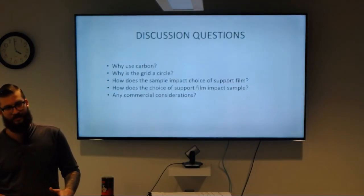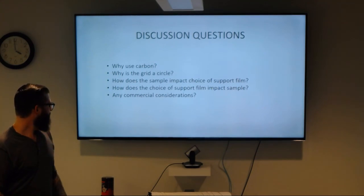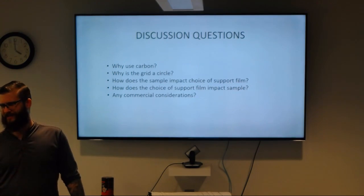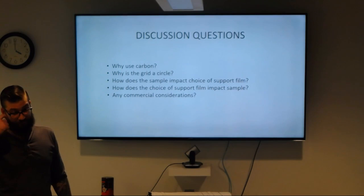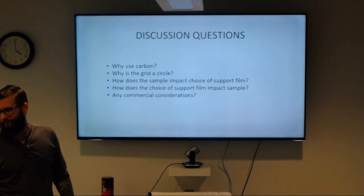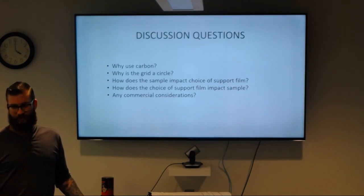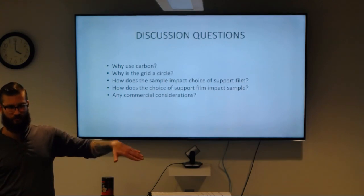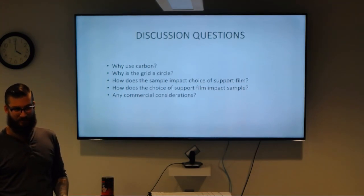How does the choice of support film impact your sample? If your protein likes carbon, it'll absorb to it. On commercial considerations: commercially supplied grids are more consistent batch to batch than homemade ones. When making your own carbon there'll be a lot of variability, especially in thickness. There's also the issue of backorder — I've had to wait six weeks for commercially ordered grids, which is why I make my own gold grids: copper grids with a carbon film, coated with gold, then carbon removed.